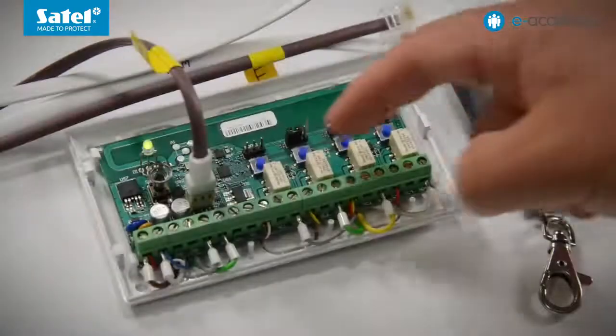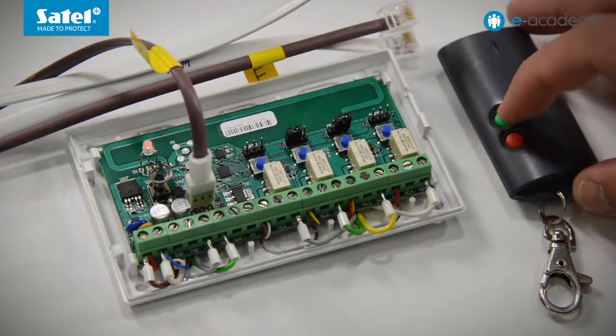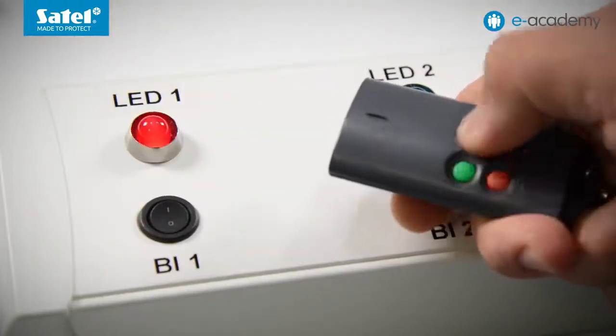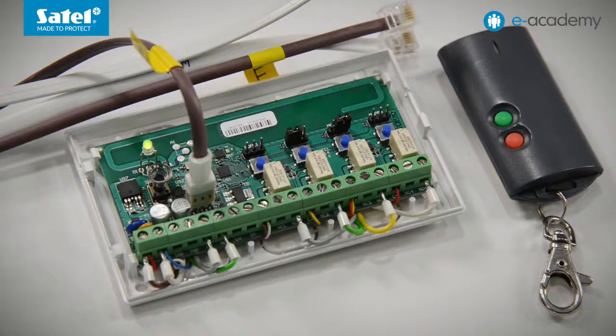This time it will be a key fob with two buttons, that is the T2 model. When adding a key fob, the first function is to be assigned to the selected button. Let's assume that the green button on our key fob is to turn on and off output 1, as well as the LED 1 connected to it. Press the PRG1 button assigned to the first output — the controlled LED starts flashing green, which means the controller is waiting for a signal from the key fob. Press the green button; the controller confirms receipt by the LED flashing red. Press the green button again — the green button has been assigned to output 1. Following the same rule, we will assign the red button to output 3, set as the pulse type. Press PRG3, then the red button on the key fob.